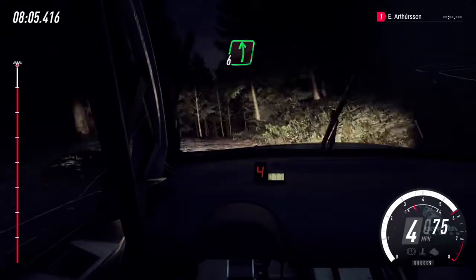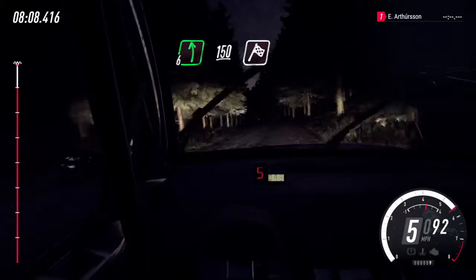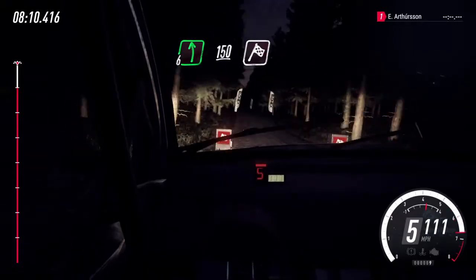6 left long, 150. Over finish, to stop. Well done.